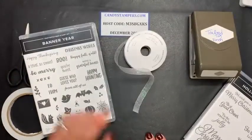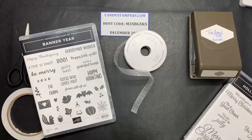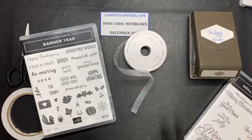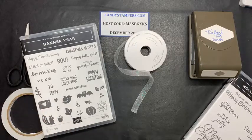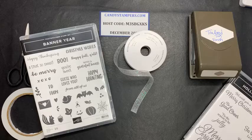Again, I'm Candy Michael, and I do have a website, candystampers.com. And by the way, today Stampin' Up! is offering free shipping on any order over $50 before tax. And that is a great deal. We have a lot of stuff in our current mini catalog that is going away, so you can jump on and order some of your favorite things before they go.